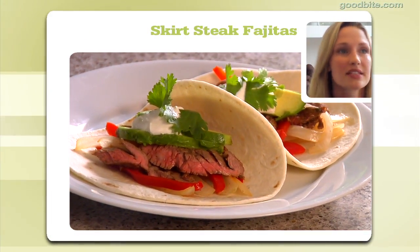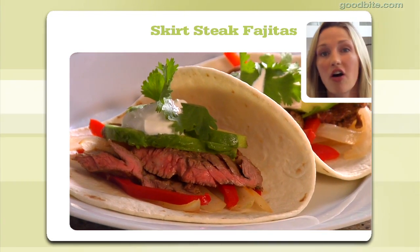You can fill them with beans, lettuce, sour cream, guacamole, all kinds of things. So when you're cooking on a budget, skirt steak fajitas are perfect.